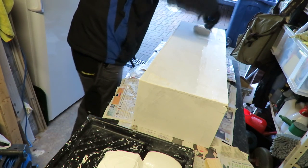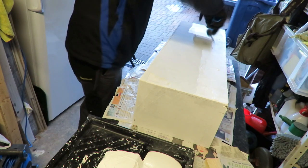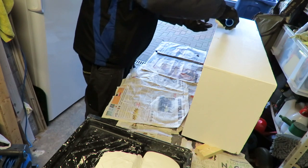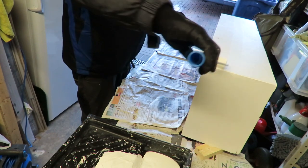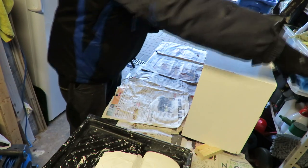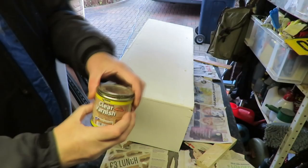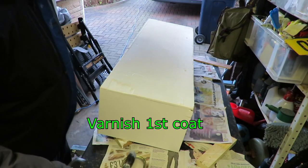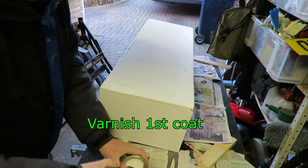Now we're going to do the top coat. This is just normal household eggshell in brilliant white. I just paint a hard line around the edges. When you're finished, you can see I'm just doing a very light pressure roll — it just gets rid of any of the ripples.